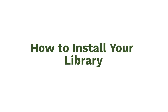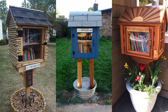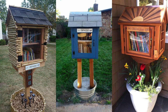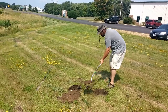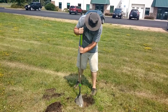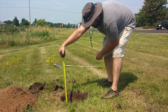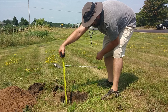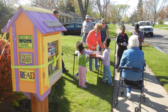Now you're ready to install your library. We recommend having at least one other person to help you. Another option to make your library more mobile would be to install it in a large potted planter filled with dirt or concrete, instead of putting it directly in the ground. Start by digging a 2 foot deep hole that's about 1 foot wide to allow plenty of room for the 4 inch by 4 inch wooden post. Your 5 foot tall library post will sit about 3 feet off the ground when you've finished installing it. Either dig your hole deeper or shallower, depending on how high you want your library to sit off the ground.